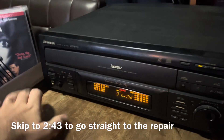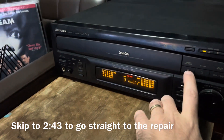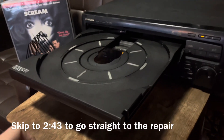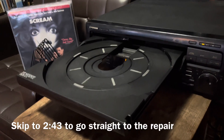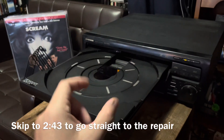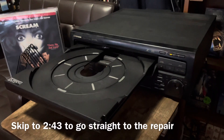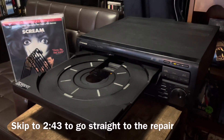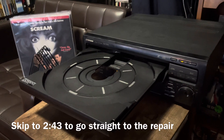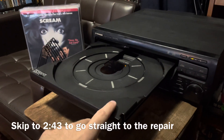I'm going to show you the issue with this player. I'm able to open it and it works, but it's not perfect. You might have heard it struggling at first — it's not supposed to do that. It should open instantly and all the way. I've already taken the loading belt out and cleaned it with isopropyl alcohol, but in most cases that won't fix it. Usually the belt is just too old and worn out and needs to be replaced completely.